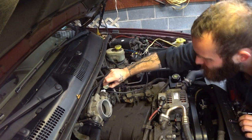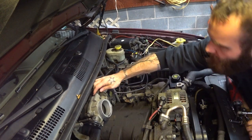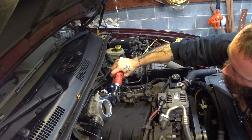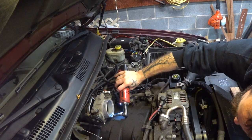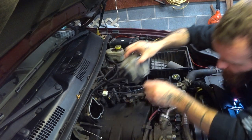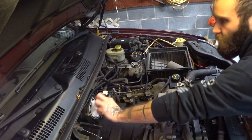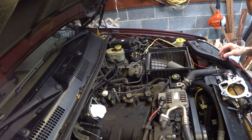Our second stop is going to be the throttle body. We're gonna disconnect all the sensors, disconnect this vacuum hose, remove our throttle linkage so we can pop the throttle body off. Now it's always ill-advised to leave a gaping hole into your engine, so we're just gonna put some rags in there to make sure we don't get any dust, debris, tools, spare parts, or anything else down in the engine.